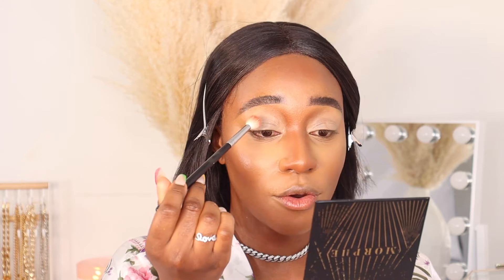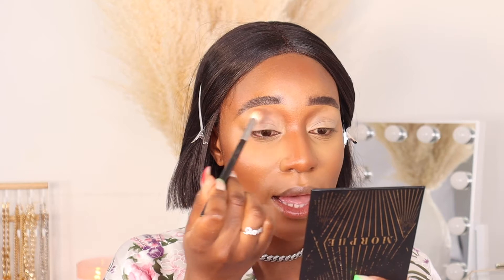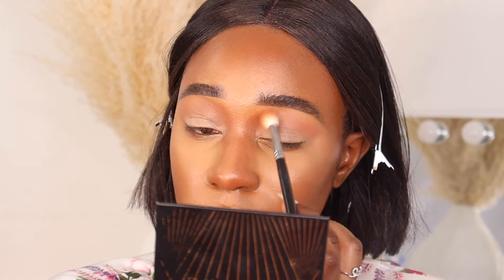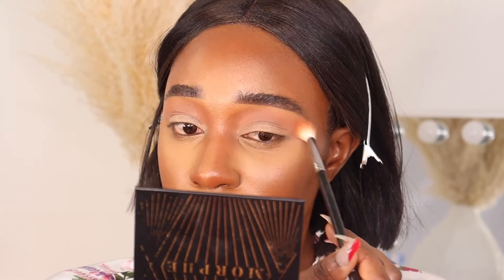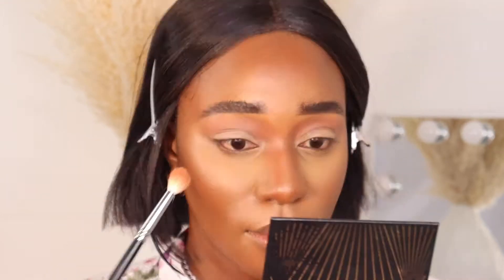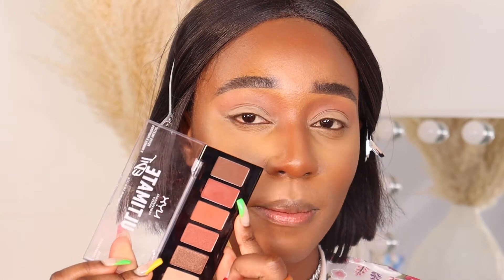I'm starting with shade number 4 using my M441 brush, concentrating it in my crease. I'm buffing it out first, building the color bit by bit. Because my base is a little tacky I'm stamping first, then painting it out — it connects perfectly with my crease shape. Now I'm going to add shade number 5 in the crease as well, just to add something extra.